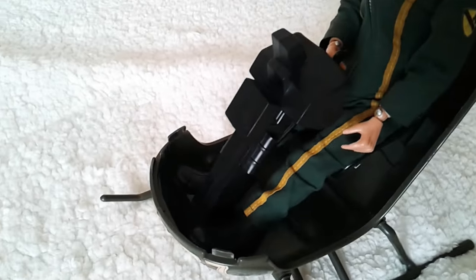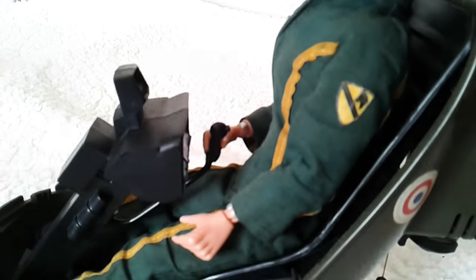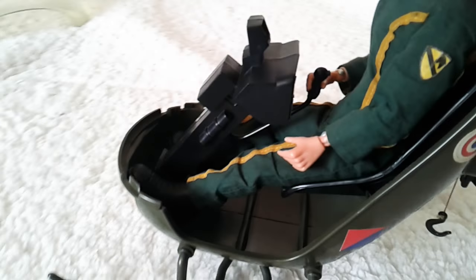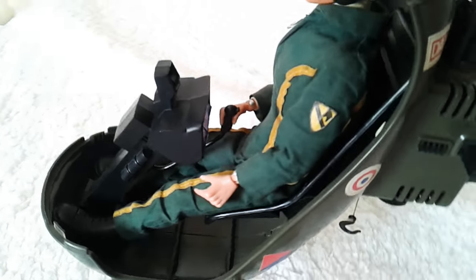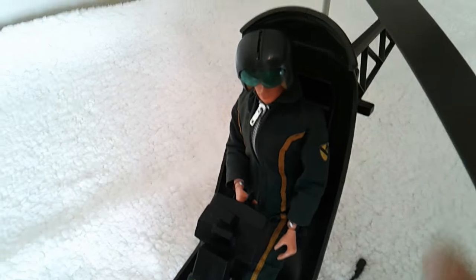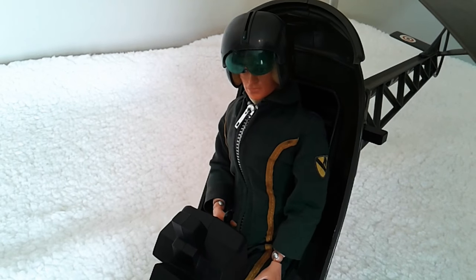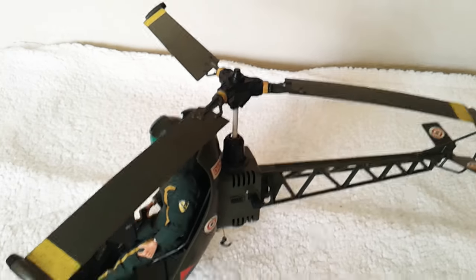And in here you have a control console. There's a little control stick in there, and the console has a sticker on it. I've got what I think they call a First Cavalry Pilot sitting in there.